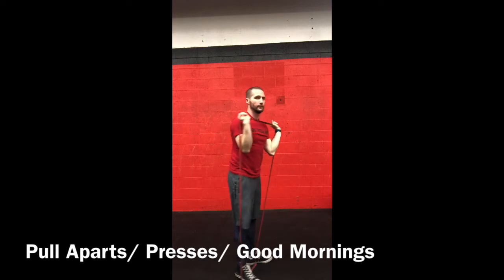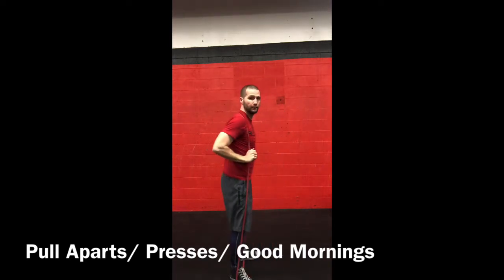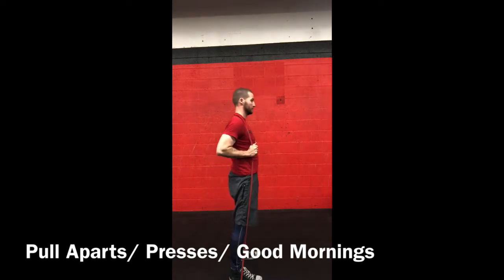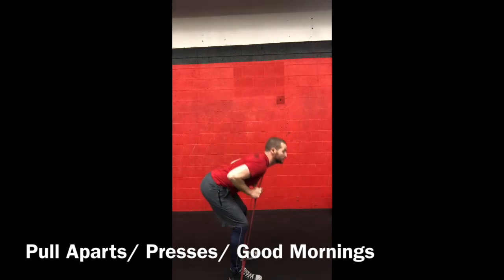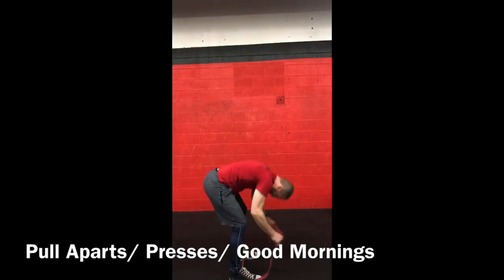Then wrap the band around the back of your neck for banded good mornings. Just like a good morning or deadlift, we want the hips to go straight back and then stand nice and tall. Squeeze your glutes as hard as you can as you stand up.